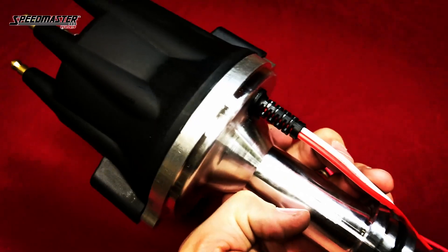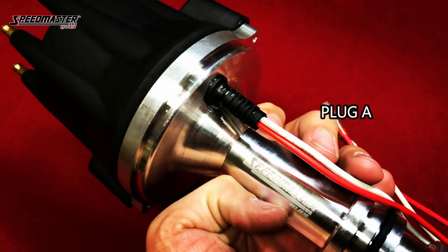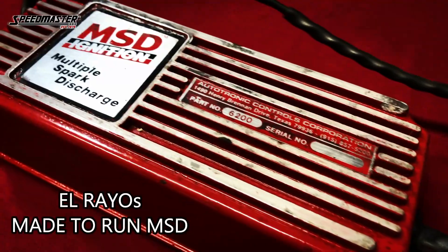Secure wire attachment. The spark plug type brass terminals offer secure wire attachment to the unit. The distributor features plug-and-play capability to either your coil or ignition box.